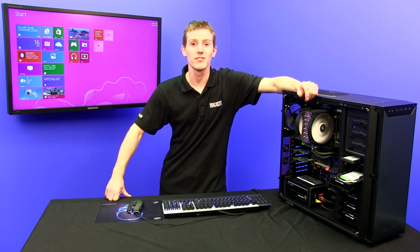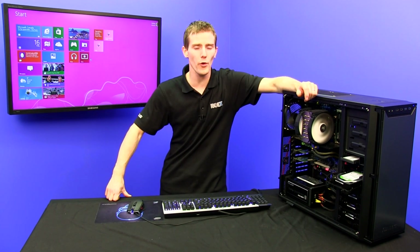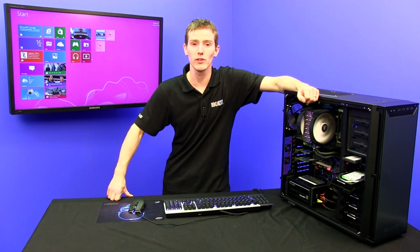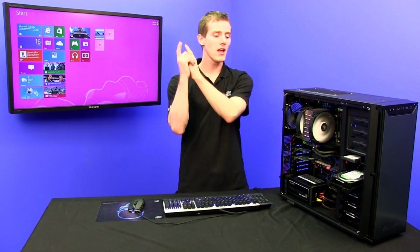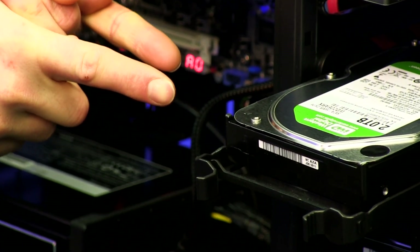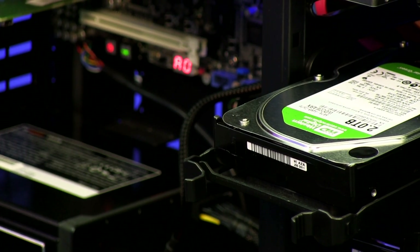Welcome to NCIX Tech Tips. Today's episode is all about storage spaces, the innovative new way to save your data safely using Windows 8. We're also going to cover the ideal drive choice for storage spaces, and why we went with the Western Digital Green Edition hard drive.